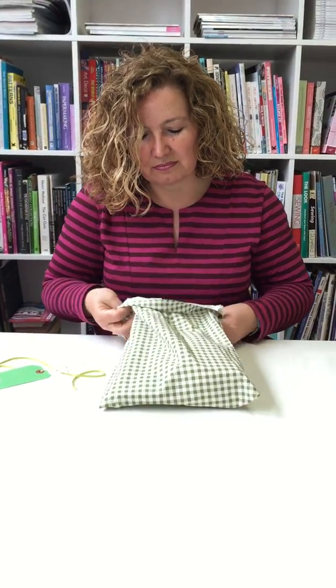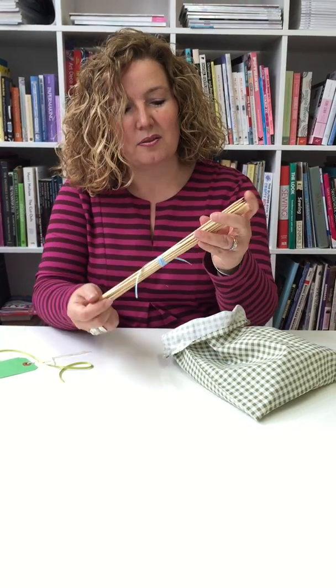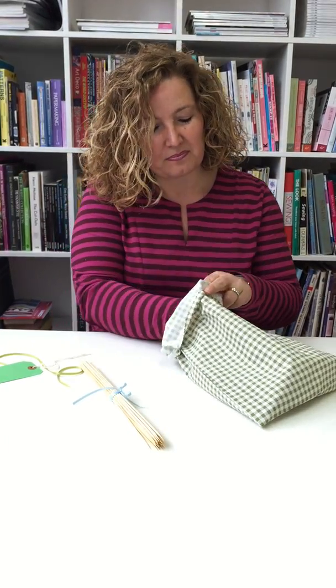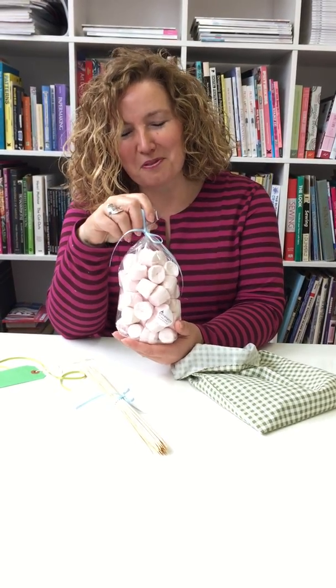So the vital ingredients. We have our skewers — don't forget to soak these in water before you use them so they don't catch alight. We have a nice hefty bag of marshmallows, so that should be a good evening supply for our family.